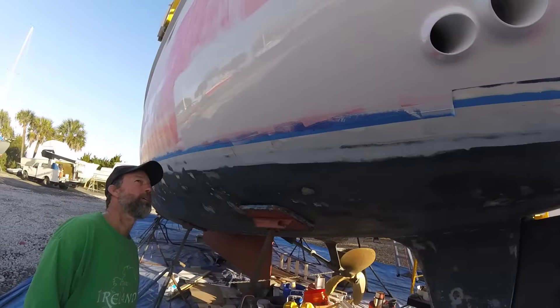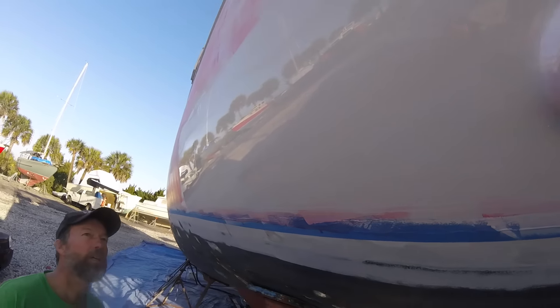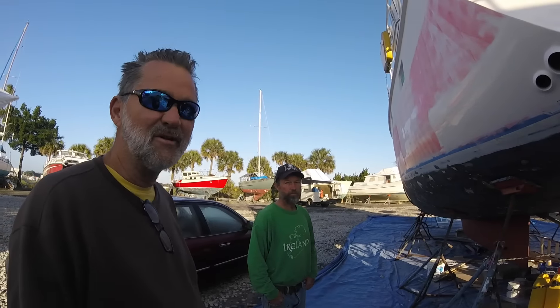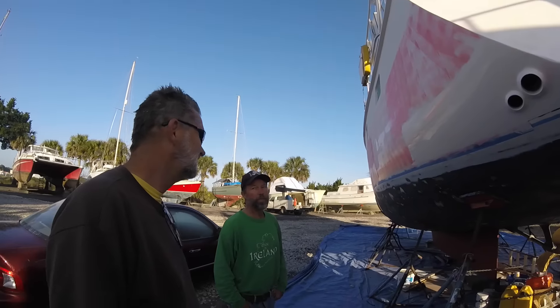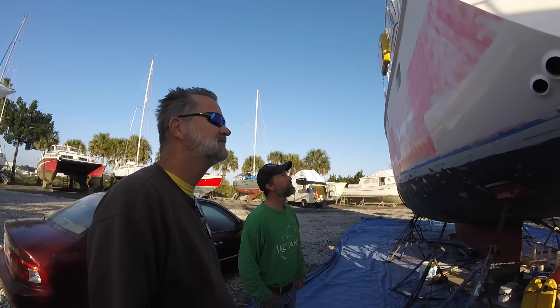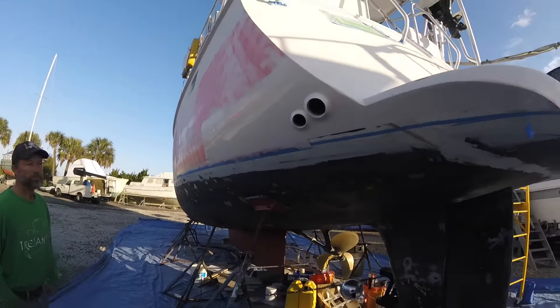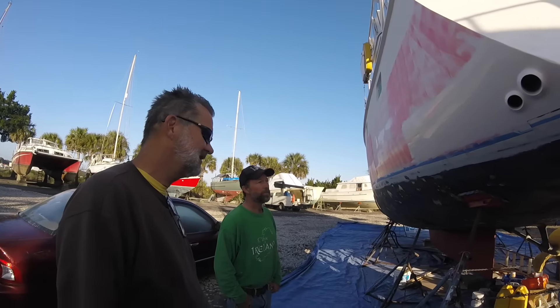Is it okay if I film? Sure. I couldn't believe how well it worked when I brushed it on. You rolled it and tipped it? I rolled it with a six inch foam roller and then tipped it with a three inch foam brush. It's very forgiving - foam brush is way better than badger hair. And it leveled right out. That was in 86% humidity, and it stayed there. Now it's 90 and it didn't flush. These guys have been working super hard in the boat yard.